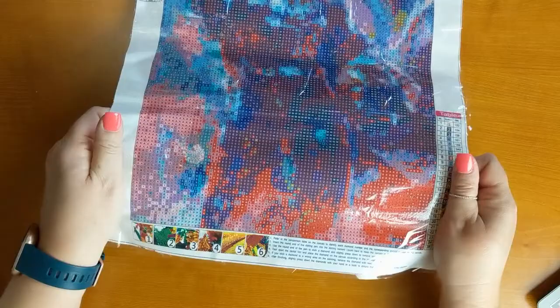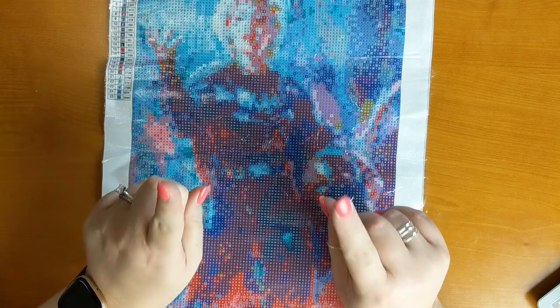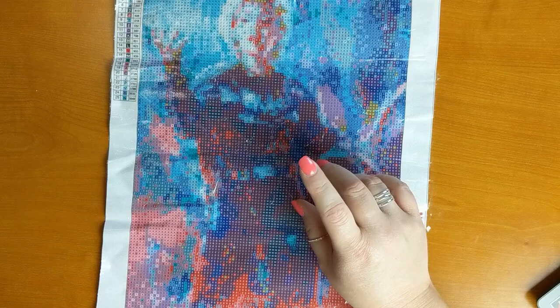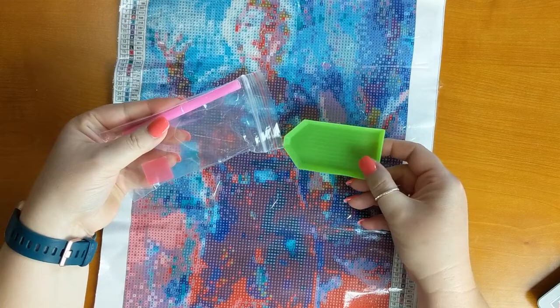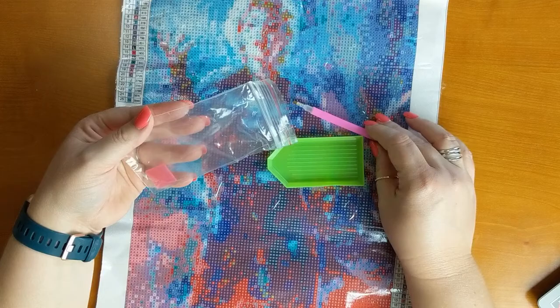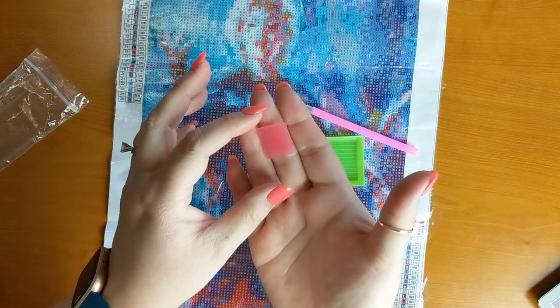The weight of the canvas is pretty nice. It's not super stiff and it's not that soft velvety canvas like Diamond Art Club, but the canvas really feels nice — it has structure to it but it's not super stiff, so I'm really happy with that. As for the kit it comes with, there's a plastic bag that holds your basic green boat, a single placer pink pen, and a small pink wax. For the size of the kit that is reasonable.